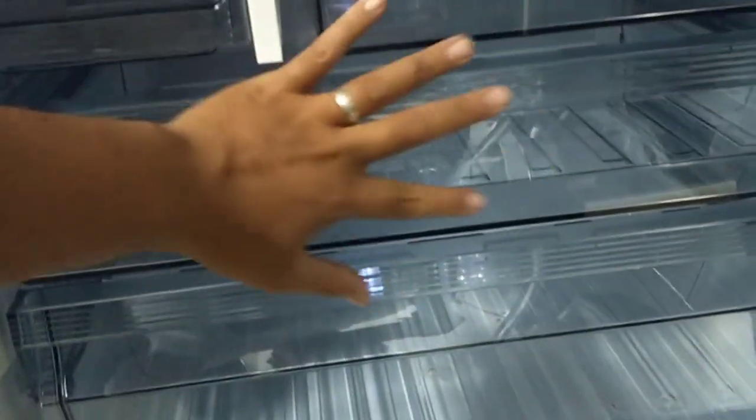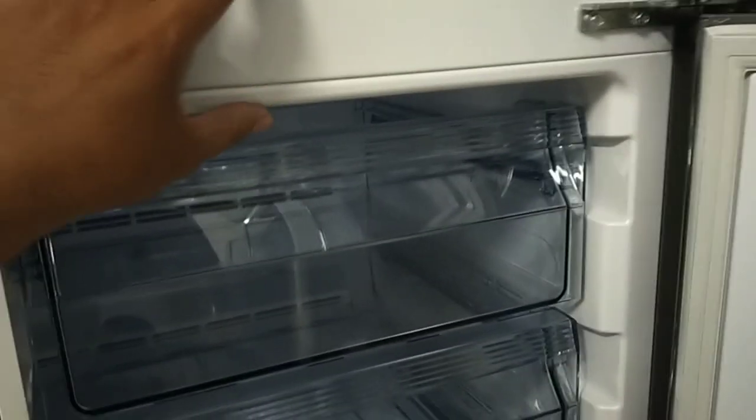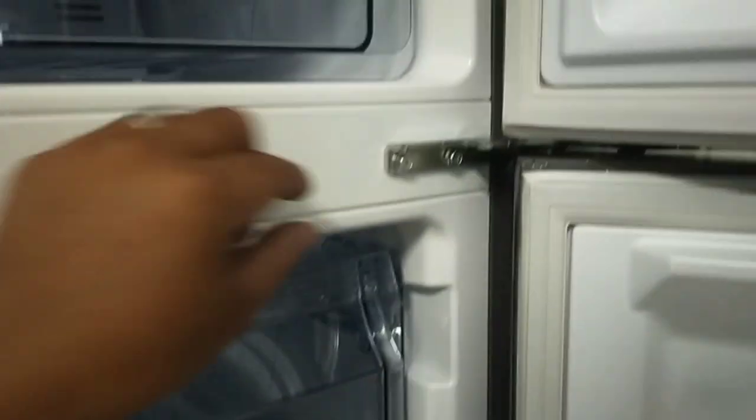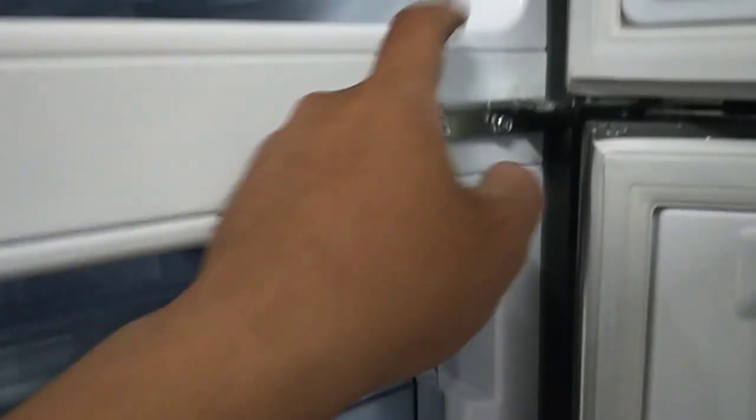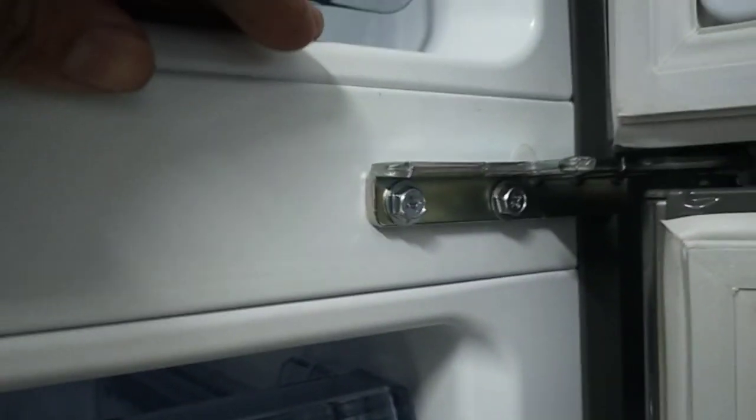Ang maganda rito, yung ginagamit niyang refrigerant sa compressor is R600A. Mas mabilis siya magpalamig. Kung mapapansin mo, marami ka na rin malalagay sa freezer niya — organized siya. Kung mahilig ka mag-store ng pagkain within 7 days to 15 days or a month, depende na sa ilalagay nyo yan. Kung mapapansin nyo rin, bakit ba matibay yung mga door ng ating mga bottom freezer o yung 2 doors? Ito kasi yung ginamit dyan — solid to. Hindi basta-basta ordinary yung bakal yan. Matindi ang pagkakagawa sa mga ganyan.